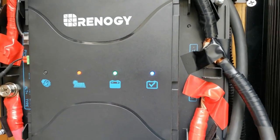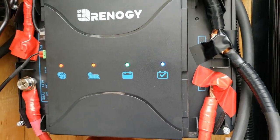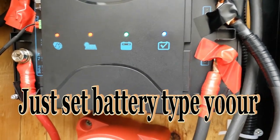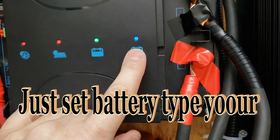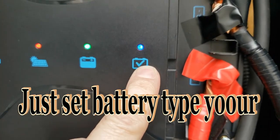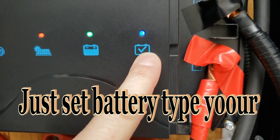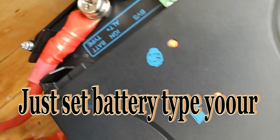A lot of MPPT chargers require you to set them up by entering a bunch of codes. This unit, you just install it and you're good to go. See this little light right here — it indicates whether you have a lead acid or lithium battery, and you can change that setting with that little button.